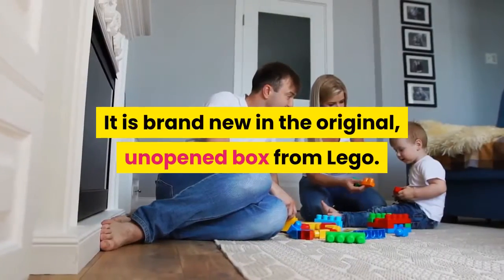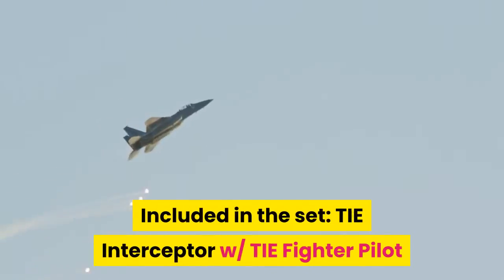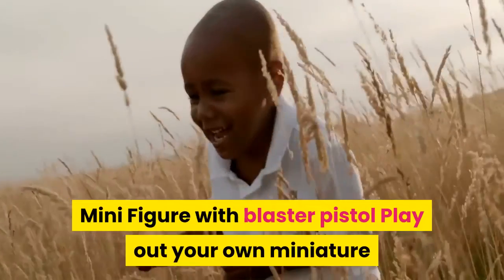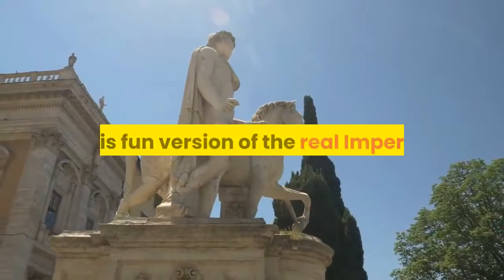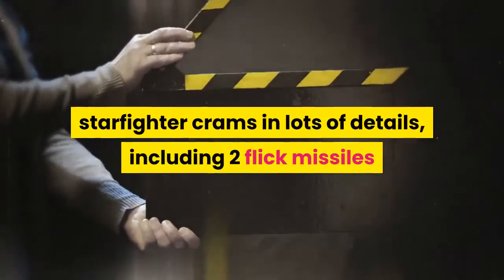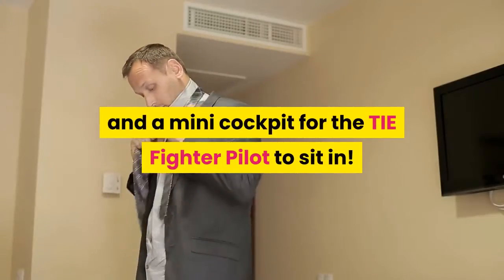It is brand new in the original unopened box from LEGO. Included in the set: TIE Interceptor with TIE fighter pilot minifigure with blaster pistol. Play out your own miniature LEGO Star Wars space battles with the TIE Interceptor micro fighter. This fun version of the real Imperial starfighter crams in lots of details, including two flick missiles and a mini cockpit for the TIE fighter pilot to sit in.